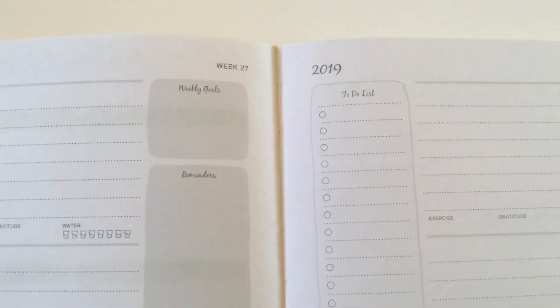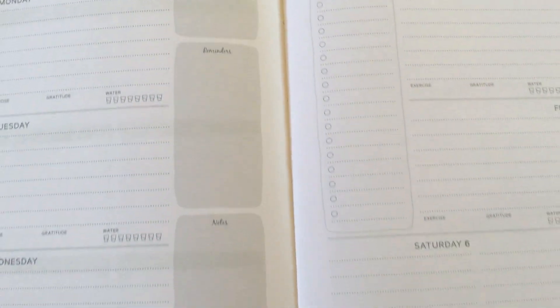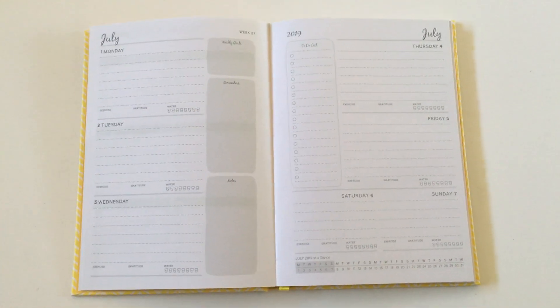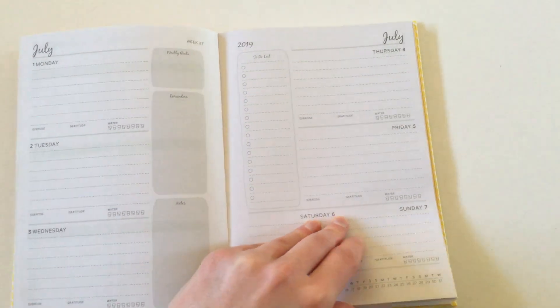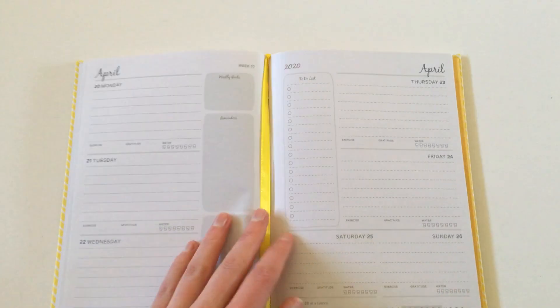The other thing that makes it a bit different is the double sidebar — we've got weekly goals, reminders, notes, and then a checklist as well. I just liked the different horizontal layout and it was so cheap I figured I'd grab it. If you're not in Australia and don't have access to Officeworks, you could always do this layout for bullet journaling or make a printable — I have some tutorials which I'll link below if you're interested.